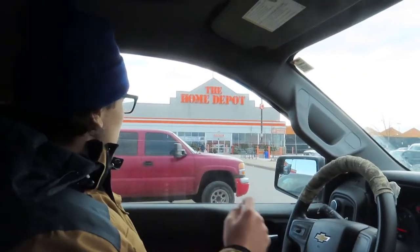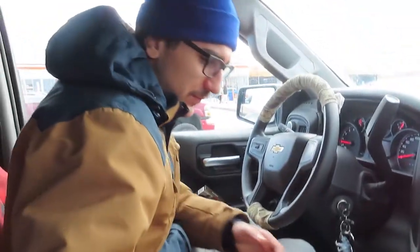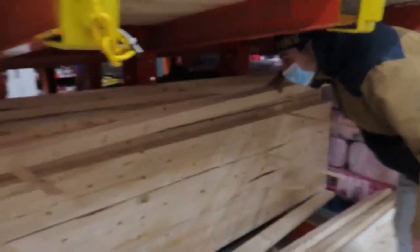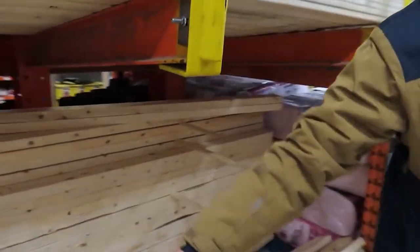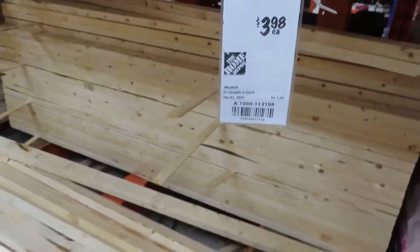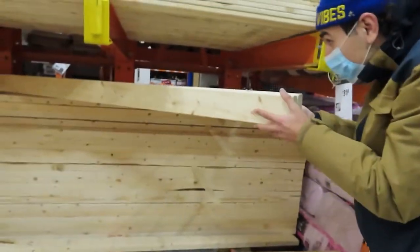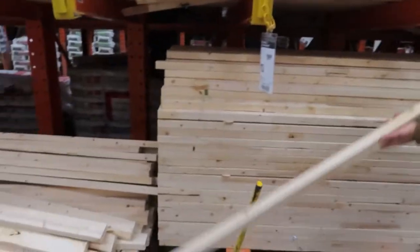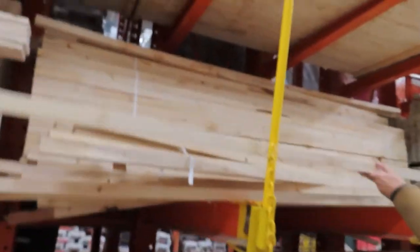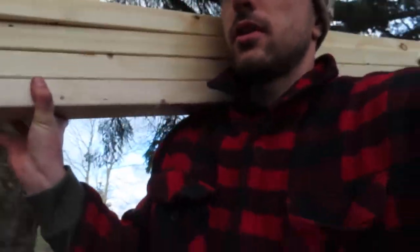They arrive at Home Depot. Two-by-twos in Canada are about four bucks — a good price. They grab their wood and head back home. Now it's time for the fun part: actually start building.